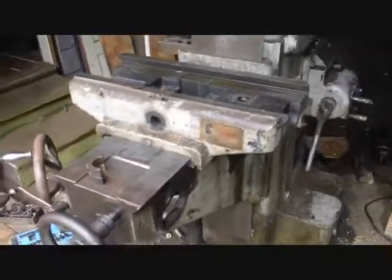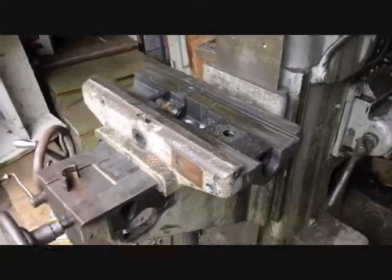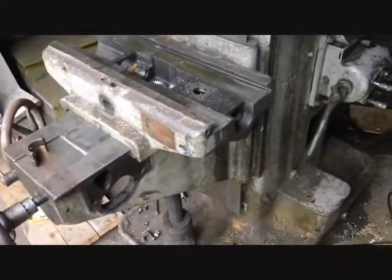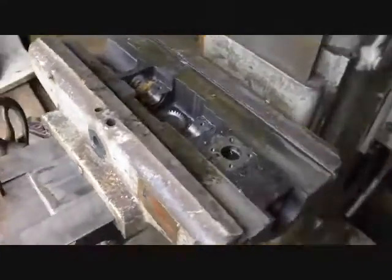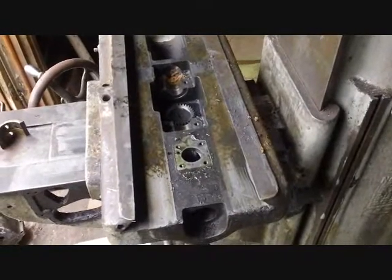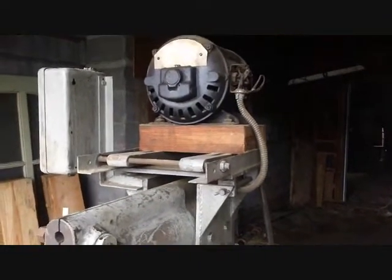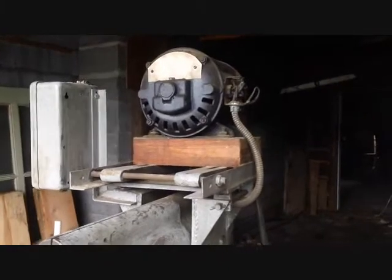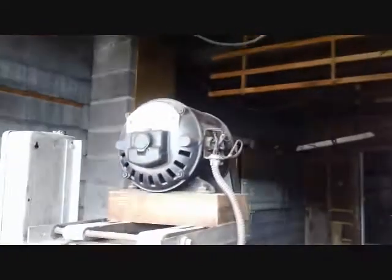I'm back to work on the mill again. I've decided to pull the mill outside so I can use my loader and try to take the knee off. I think I might be able to take the knee off with the saddle still attached, then flip the whole thing over — that'll give me better access to the underside gears. I also want to get this motor and bracket off the top, which is going to be easy to lift off with the loader.